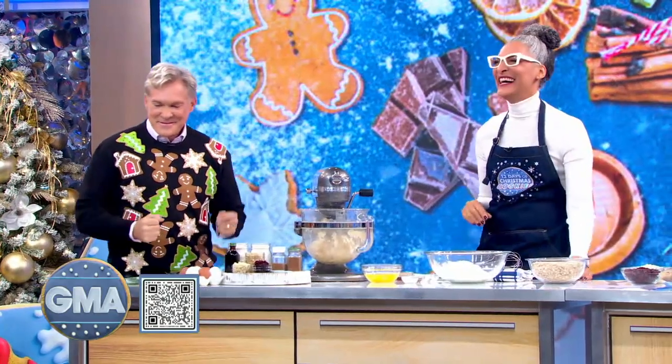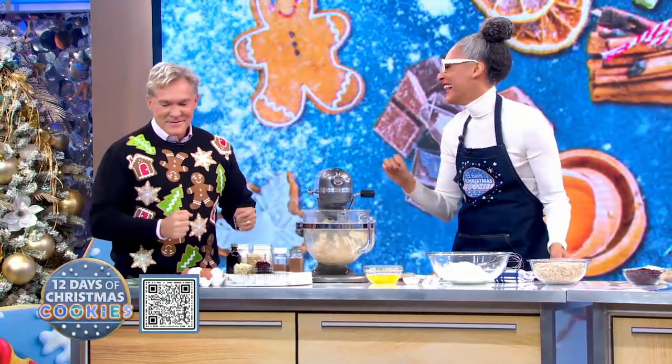12 days of Christmas cookies — wait till you see Sam Sutter again. We're showing some of our favorite cookies, bringing our favorite chefs and bakers with a holiday spin on them. Take it away, Sam.